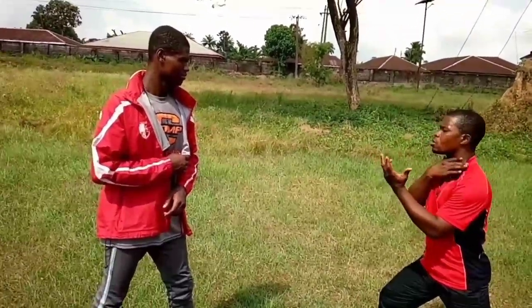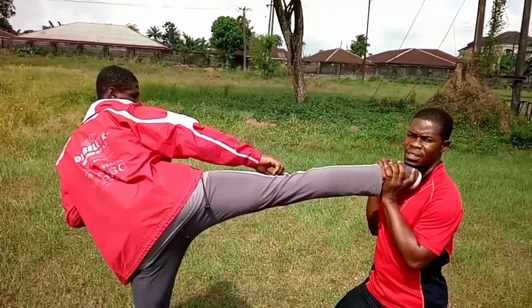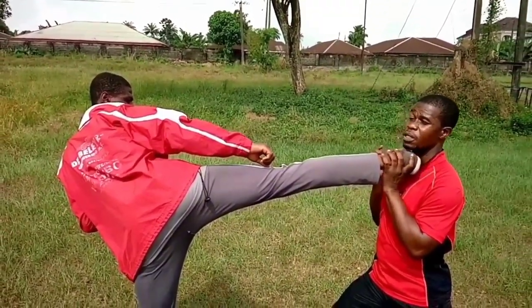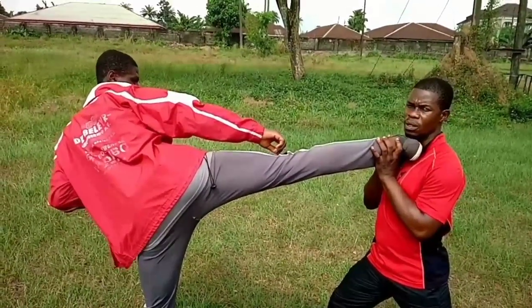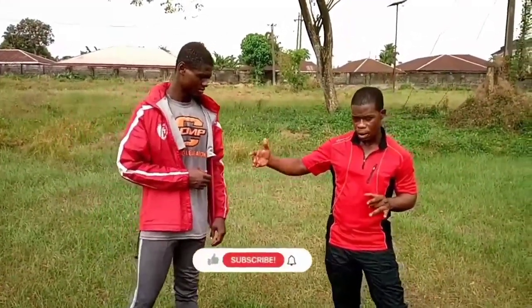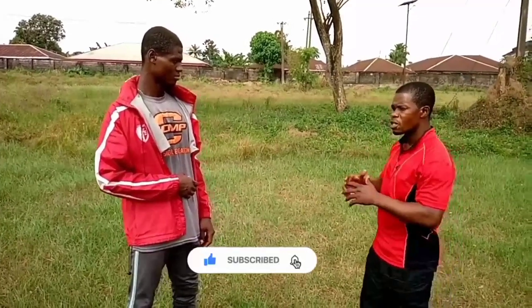Taking the knife edge side kick lightly to the throat — if it lands there, it is very devastating. There is no remedy other than taking your opponent down with this kick. It goes straight to the throat and aligns very precisely. Do not try this unless you are careful. Now for the stamping side kick — it is also as dangerous as the knife edge.